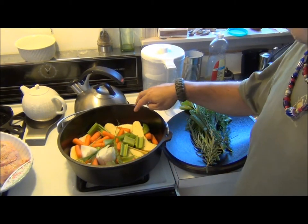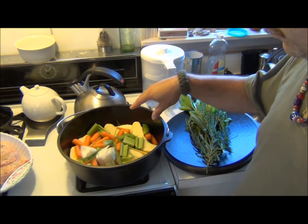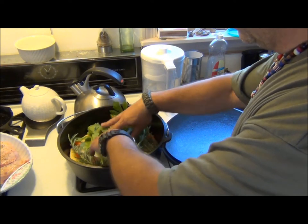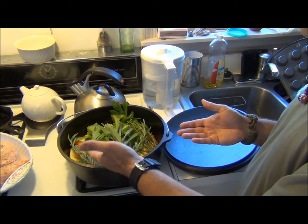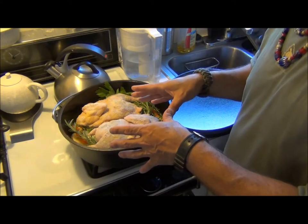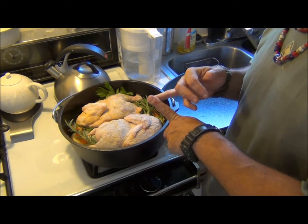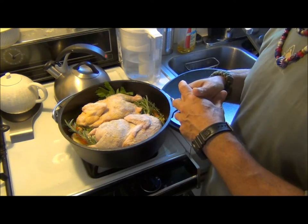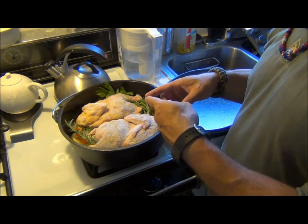We've taken the potatoes and put them on the bottom with a little bit of oil, salt, and pepper. Threw in the vegetables, and I'm putting the spices over the top. Then we're putting in the chicken — we coated it with all-purpose flour, some cornmeal, a little cayenne pepper, and re-seasoned it. Now we're going to add in our chicken stock and beer, plus a little bit of Wonder to thicken it up.